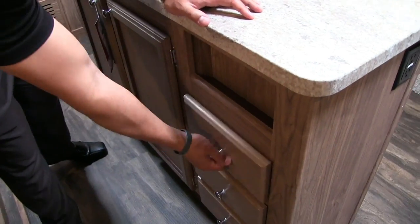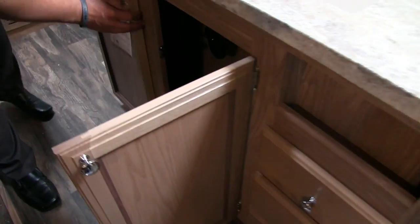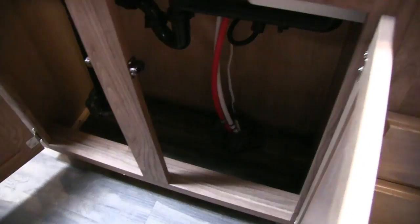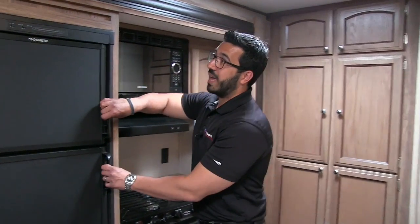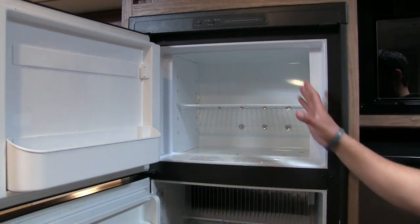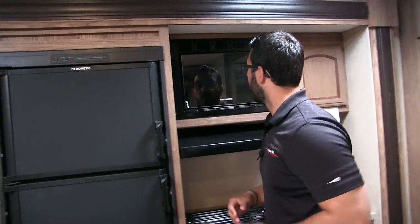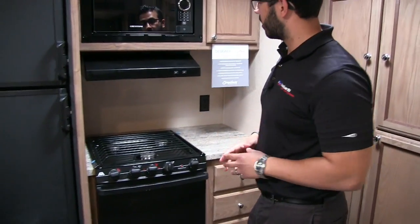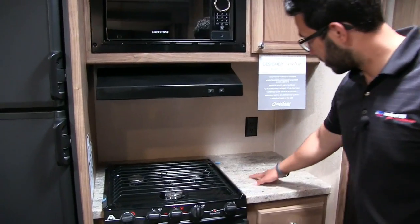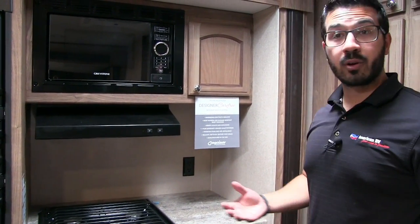There's a little cutout for spices, and three full-extension ball-bearing drawers for silverware and more. Good extra space for a trash can — they left it open rather than putting a shelf there, which I appreciate. Another electrical outlet nearby. You have an eight-cubic-foot fridge-freezer combo that runs off both propane and electric, with a cutout for taller items. Right over here is your microwave with some storage next to it. You have a hood with light and fan, a three-burner Atwood cooktop, additional prep space, and another electrical outlet — perfect for a coffee maker.